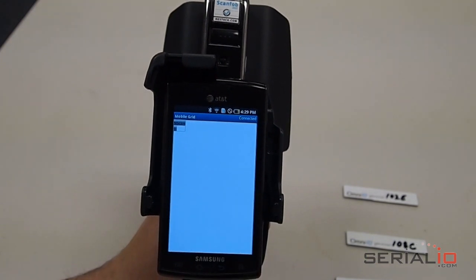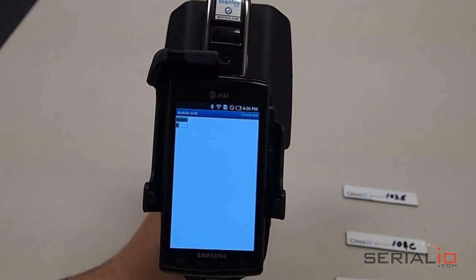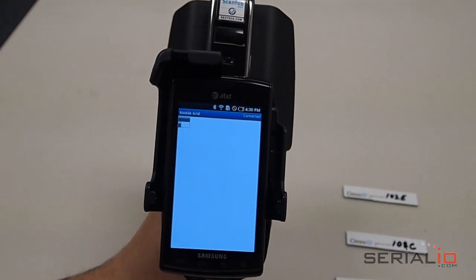For more information about using the Intermec IP30 RFID reader with an Android phone, please contact SerialIO.com. Thank you for watching.